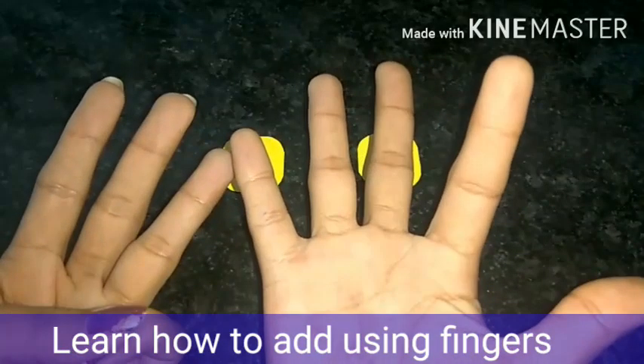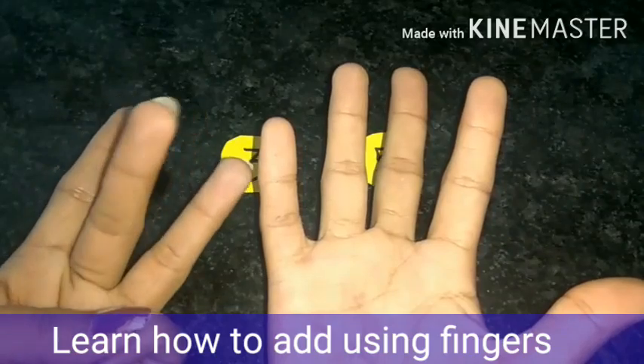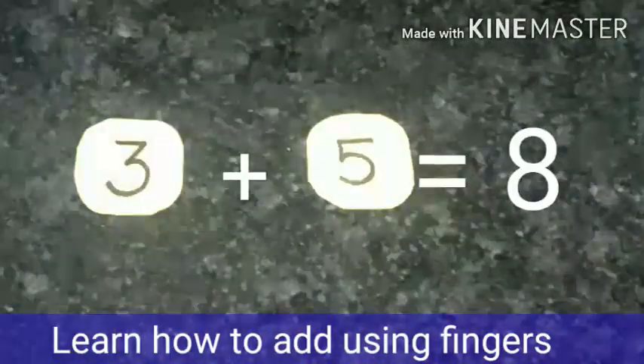So let's join them and count: one, two, three, four, five, six, seven, eight. The answer is eight.